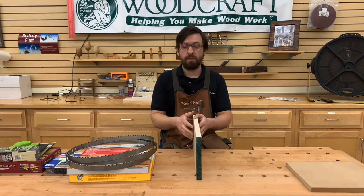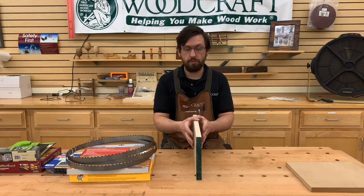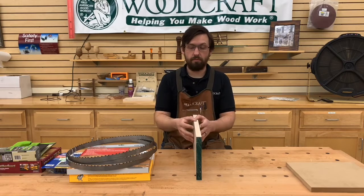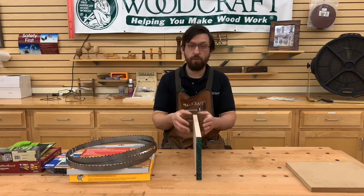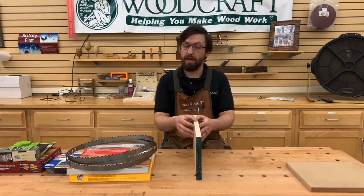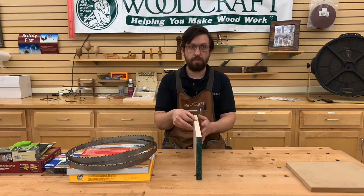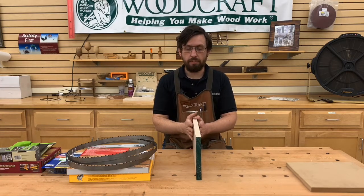Why would you want to re-saw? Several reasons. One would be you have a piece of wood that's extra thick and you don't need it that thick for whatever you're working on, and you don't want to plane it all away — you want to keep some for another project. Maybe you want to make veneers, or like I do most of the time, bookmatched panels for guitar tops, backs, or even for cabinetry. So what we're going to do today is get our saw set up to get a perfect bookmatch out of this piece of maple.